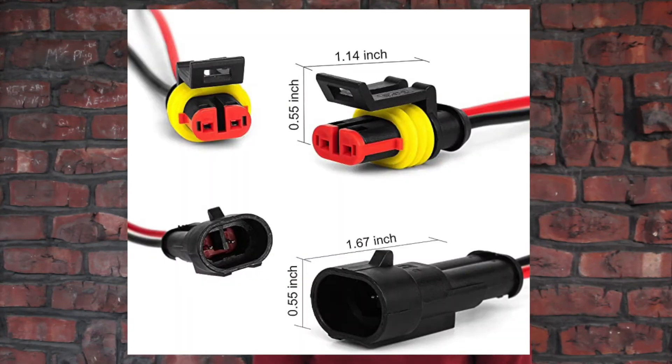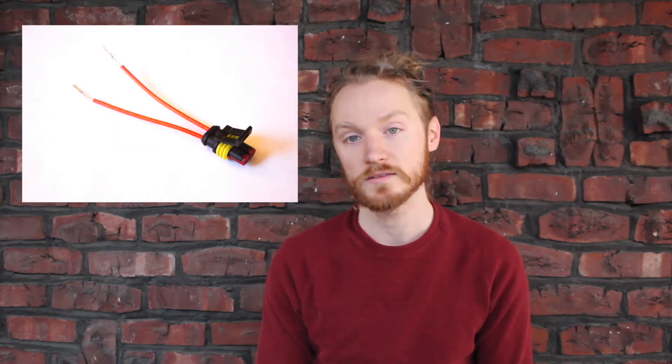Before installing these units, make sure to check your clip connector from the shock into the chassis of the car. If your clip is different from the one shown here, for a few extra bucks you'll need to purchase and install the universal adapter with bare wire endings on Amazon. Note that for the universal adapter, there's no positive or negative polarity — it can be installed in either direction.